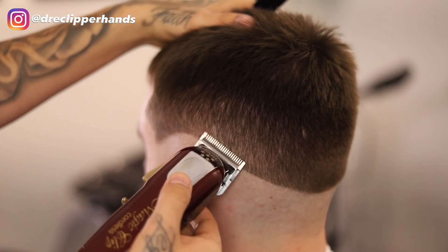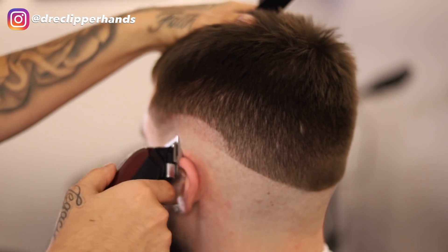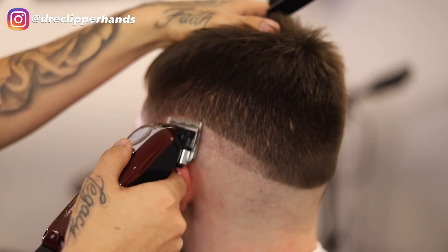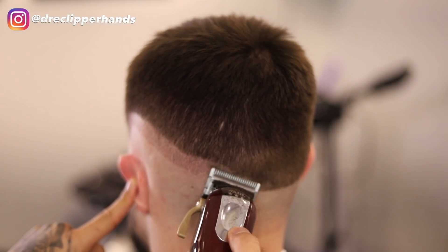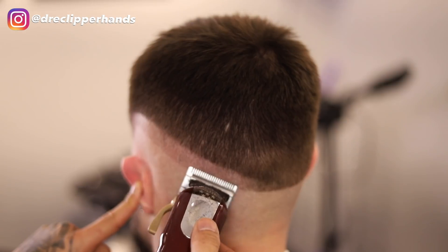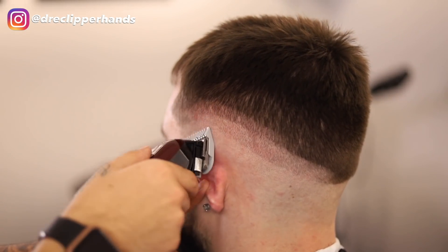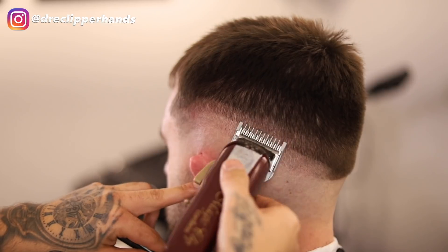Now for the next step of the fade we're going to go with our clipper all the way open, going up about a full inch, keeping that same exact shape we created with our broad line — staying real consistent and clean so we don't get lost in the process of fading. Right above that we're going to go with our one guard all the way open, keeping that same exact shape. The system I'm using for fading today is to set in all my guidelines and then blend downwards.